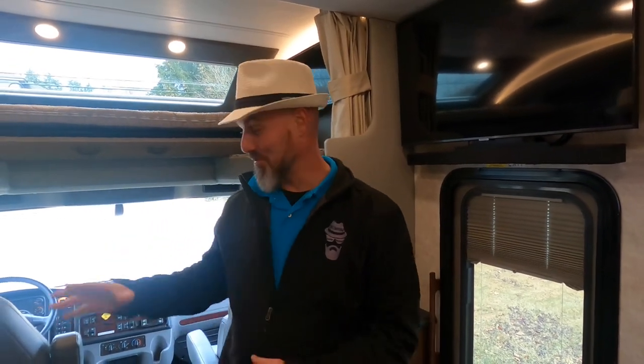Before we continue the walkthrough, we want to share some exciting news. I'm no longer with a dealership — I'm now independent, which means I can work with any dealership or private party to help you buy an RV, or if you're looking to sell your RV like this client, I can do a video and help you sell it. I can help with everything: finding the coach, doing a video, doing an inspection, negotiating a deal, arranging financing, warranty, gap insurance, and delivering and doing a full walkthrough. It's a one-stop shop.